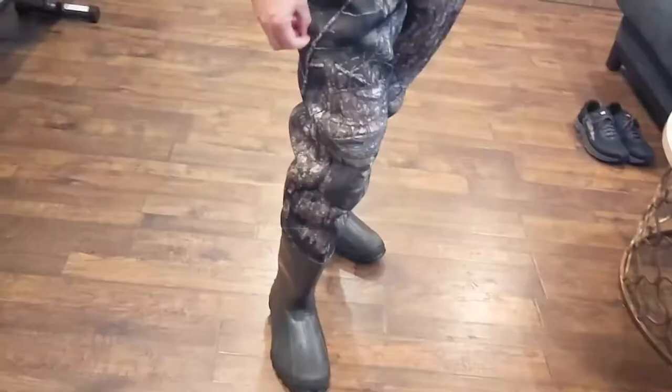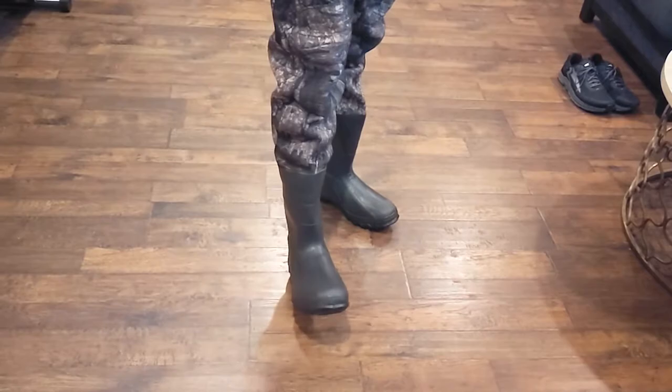Interestingly enough, I would say I typically wear a size 14 wide or 15 boot. This is their standard 14 and it fits me perfectly and still allows me to put on thick socks as well.